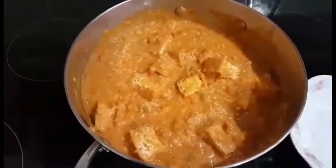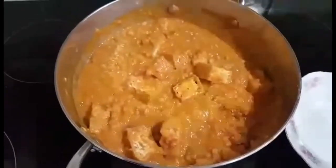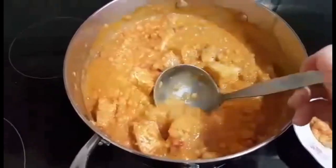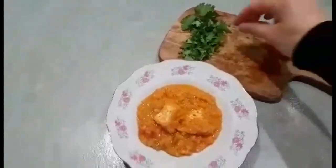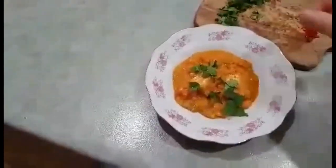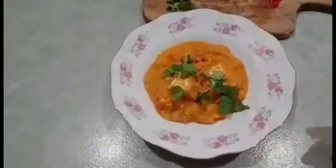Our soup is ready, so we can take some. Of course you can add fresh chili if you like, and coriander to garnish, and a little bit of chili — and it's ready.